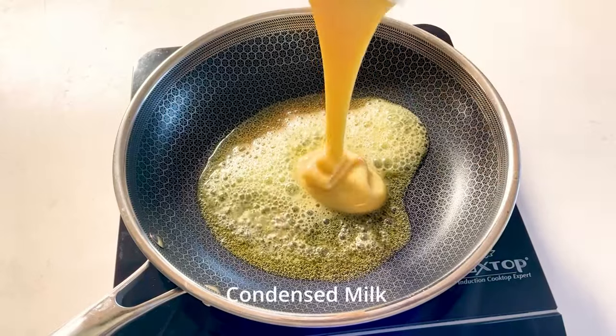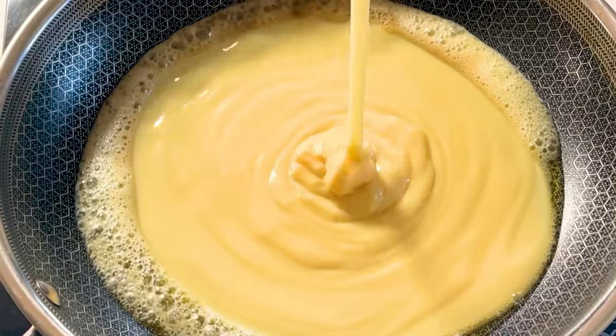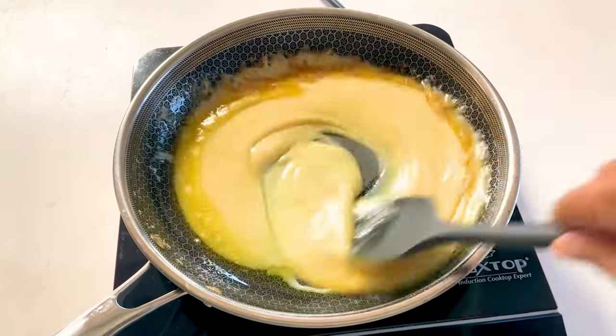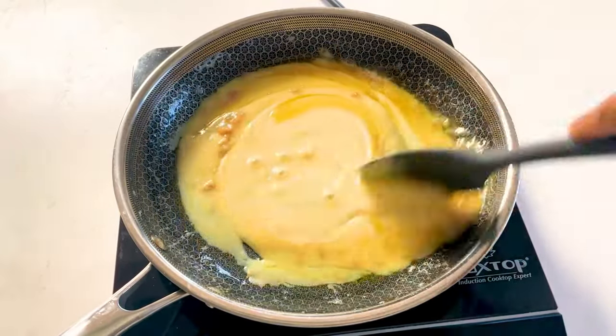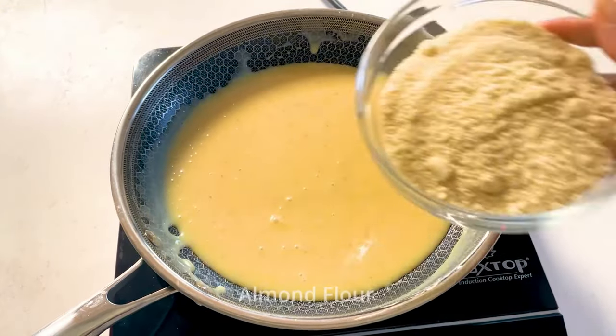We start with heating some butter — unsalted butter or you can use ghee — and then we'll add some sweetened condensed milk. Give it all a good stir until the mixture thickens and leaves the sides of the pan.